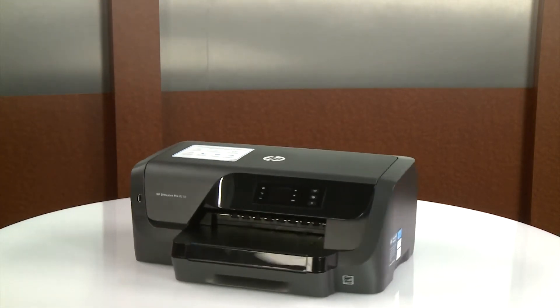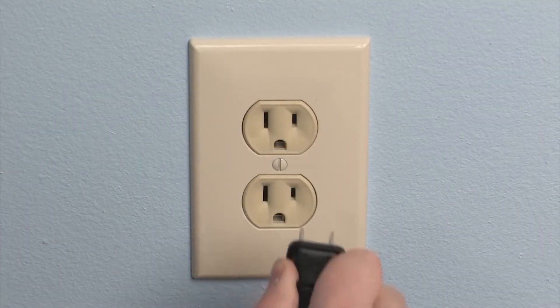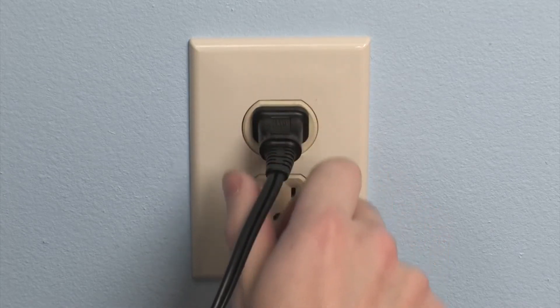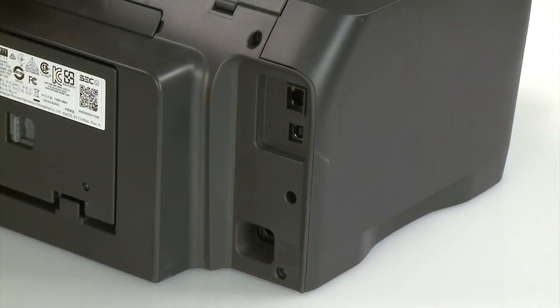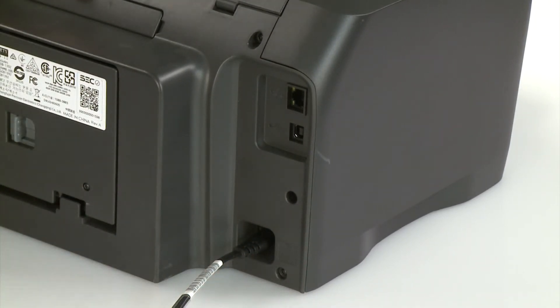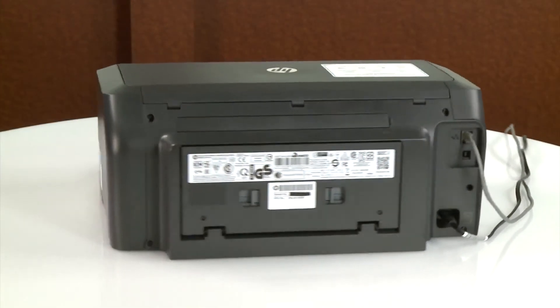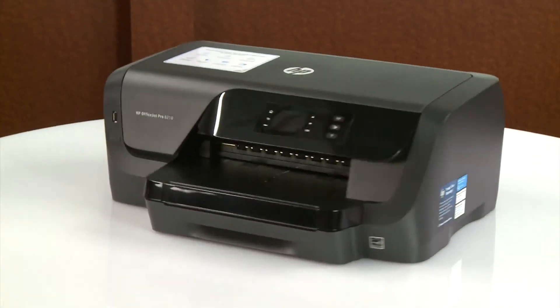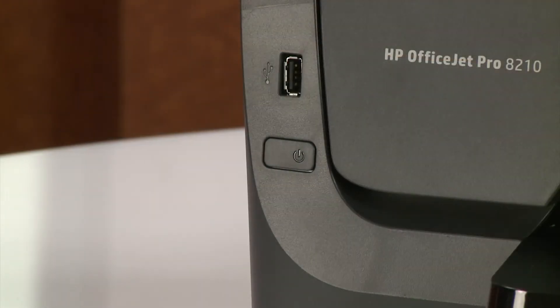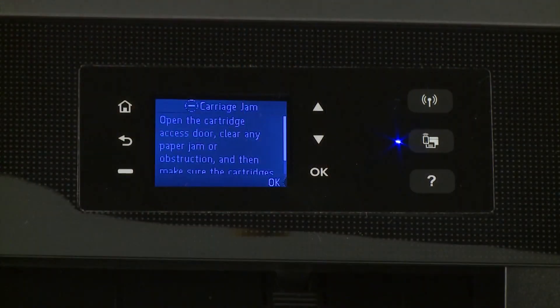Go to the rear. Plug the power cord back into the power source. Reconnect the other end of the power cord to the printer, and then reconnect any other previously connected cables. Return to the front. Power on the printer. Try to print your document. If there is still a carriage jam error on the printer, continue to the next step.